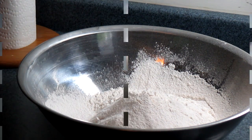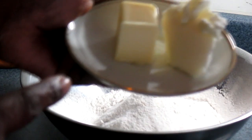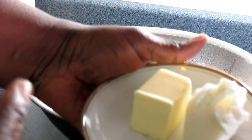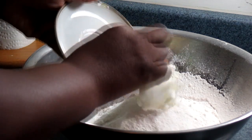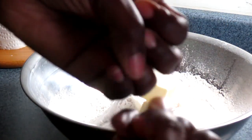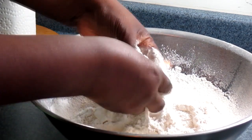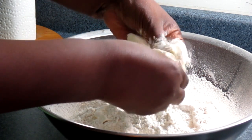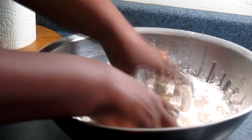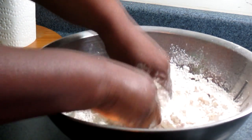Okay guys, here you have your four cups of all-purpose flour. I'm going to go ahead and add two teaspoons of butter and two teaspoons of vegetable shortening in here. Make sure your hands are clean. Just go ahead and play around with the butter and the vegetable shortening — break it up into the flour. This is going to make your bread moist on the inside and crispy on the outside.